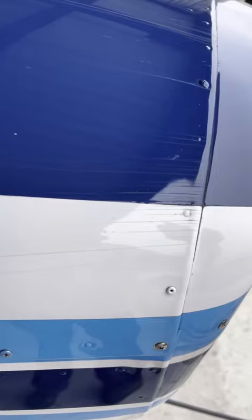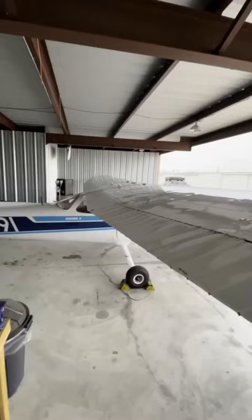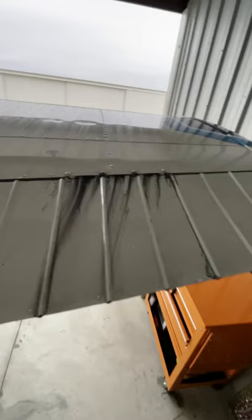We just flew a bit in IMC, and the water loosened up some grease and graphite in the hinges, leaving streaks down the ailerons. If you've ever flown in the rain or IMC, you know exactly what I'm talking about.